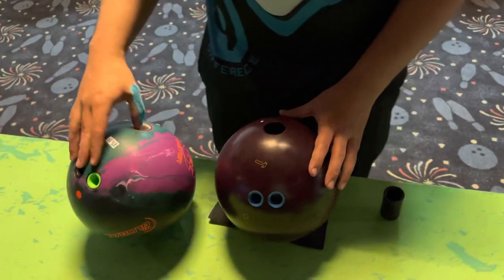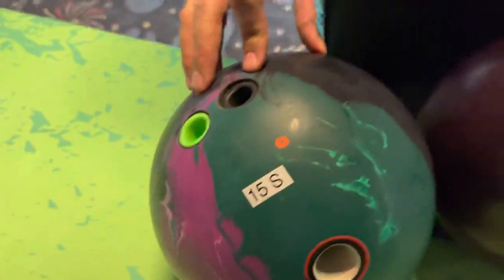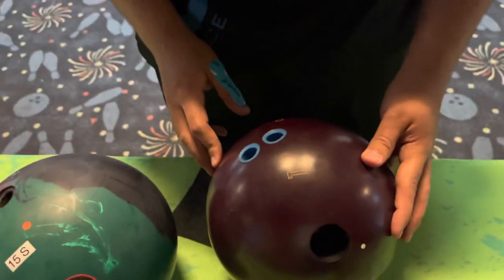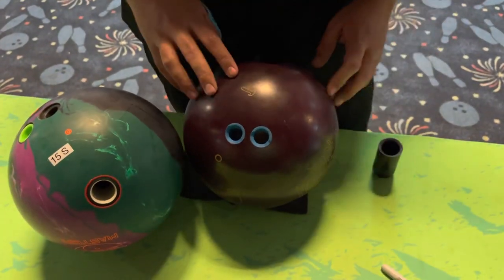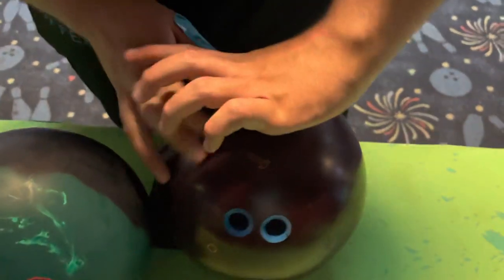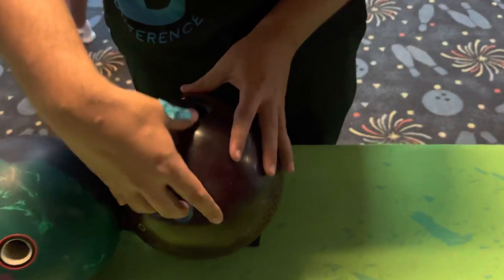CEO Ron Hogan from Create a Difference. We'll talk to you a little bit about fit. We've got a demo ball here and a regular ball, so we're going to talk about the fit of these two bowling balls. One of the things Dustin's going to show you is when he puts his hand in his personal bowling ball, which is the properly fitted bowling ball — we'll take a peek at that real quick.